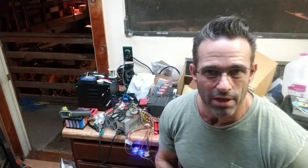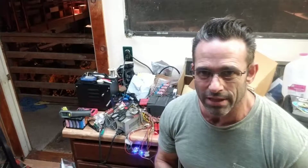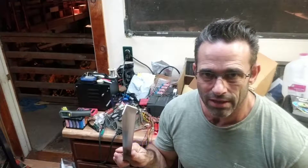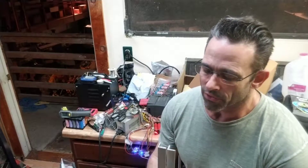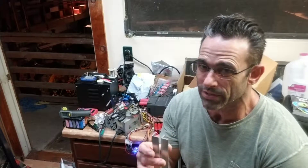I went by Metal Supermarkets to stop by the scrap bin, and that is a big mistake because you always end up finding stuff you didn't know you needed — just like this sixteenth-inch angle aluminum right here. I thought to myself: is it thermal mass or surface area that's going to make the biggest difference for a heat sink?